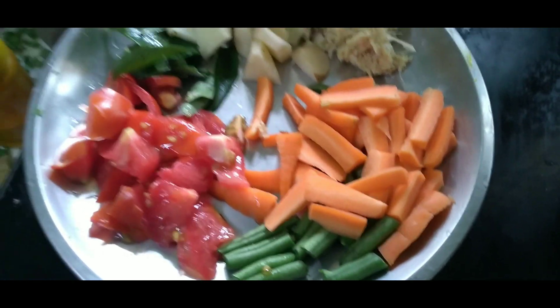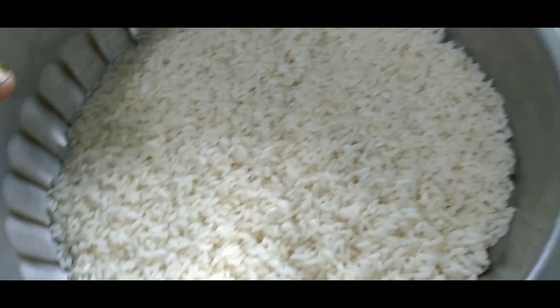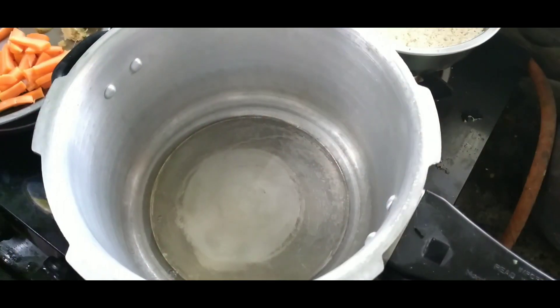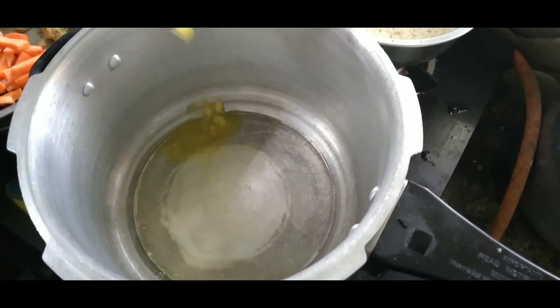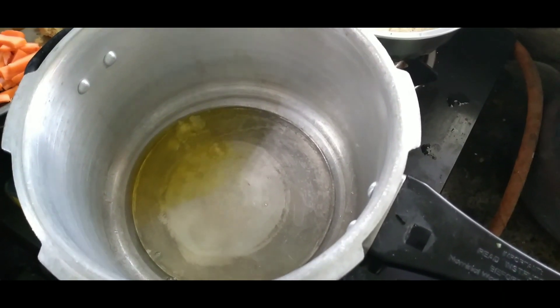We will cook the rice quickly. We put the rice in the cooker. Now we put a cup of oil and a ladle. Put some rice in the cooker and check if it has any taste.